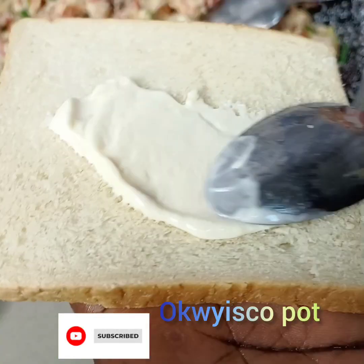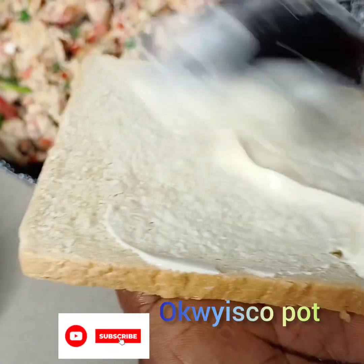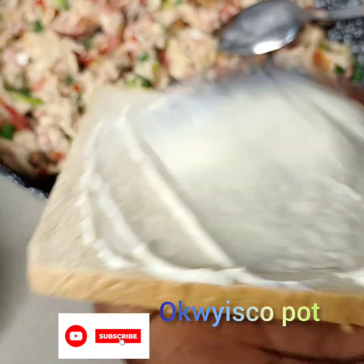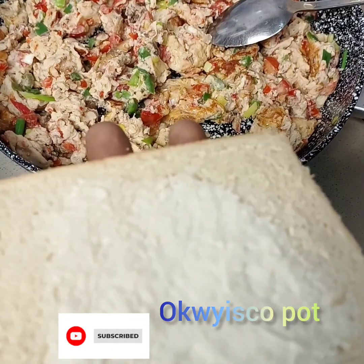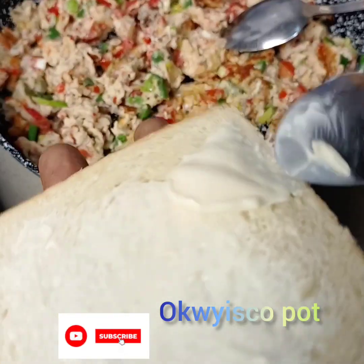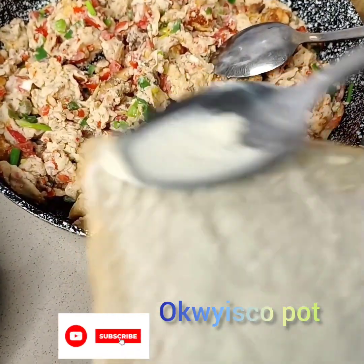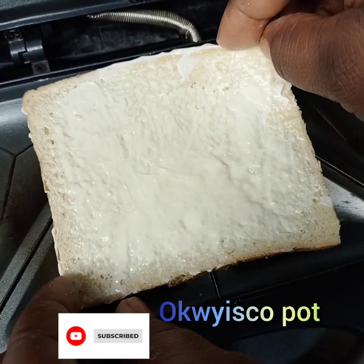Now we'll prepare our bread. I'm using bamma — you can use butter. Spread it very, very well, then you add your egg filling.